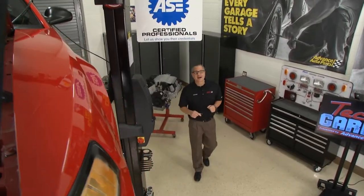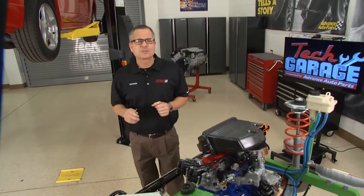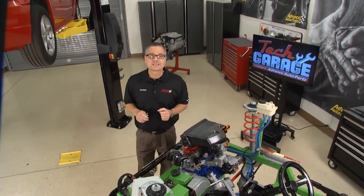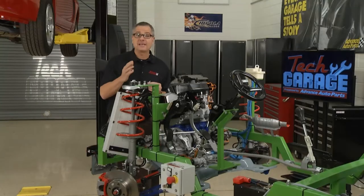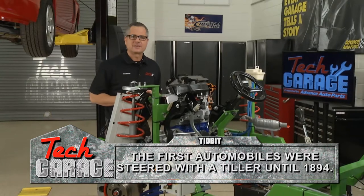Welcome to Tech Garage presented by Advance Auto Parts. Today it's all about driving safe. We're talking about the steering system. Whether you have a rack and pinion or you have a parallelogram steering system with a gearbox, we got you covered. We're going to look at both of those systems and also give you some diagnostic and troubleshooting skills to keep your steering system in tip-top shape. Later, we're also going to take a look at the lighting system along with some wipers. But let's get started with steering.